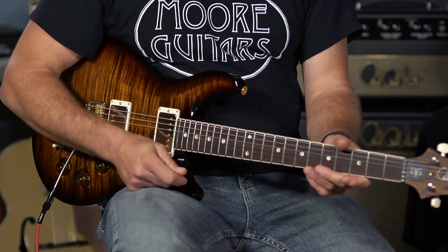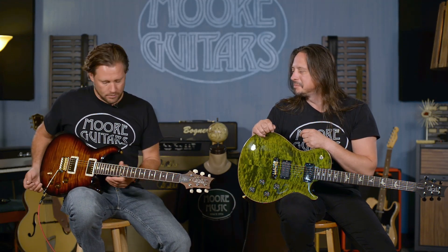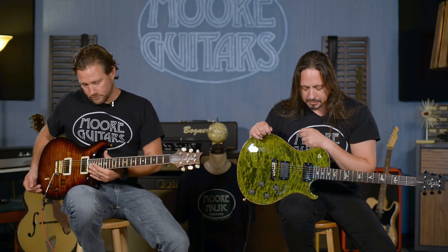You can do it all just by rolling the volume, and that's what's cool. This guitar feels great — 22-fret bundle of fun.